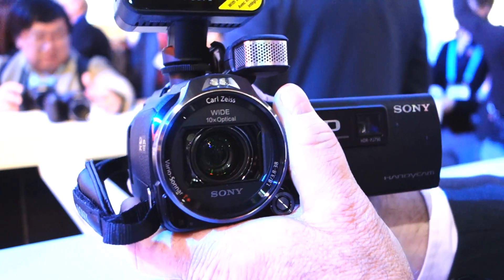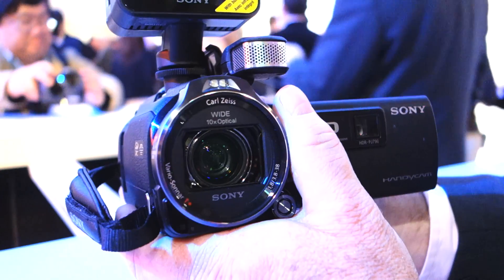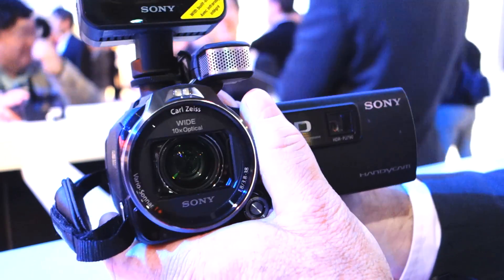I think you'll agree with me it's kind of freaky to watch it in action from the front of the camera — it's almost like watching a Terminator eye swivel in its socket or something, as it's constantly compensating for your wibbles and wobbles.